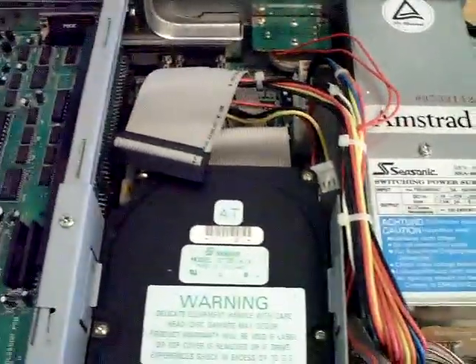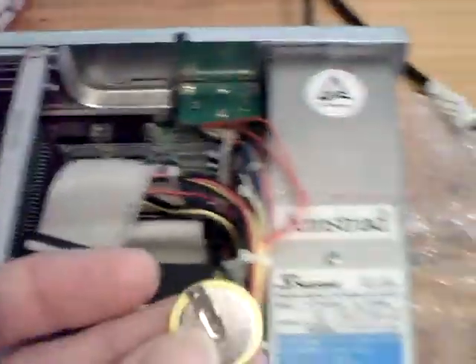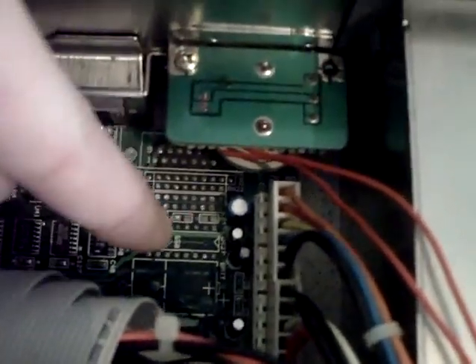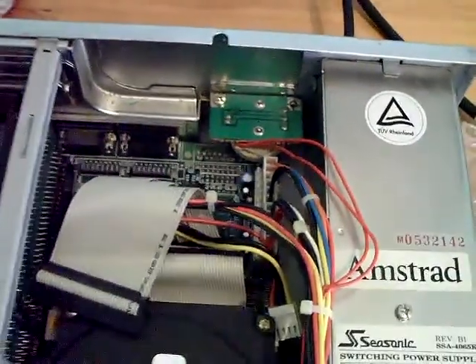I've also got somewhere a battery — there it is hiding down here. There's a lithium rechargeable battery which will get soldered in where the old NiCad was.